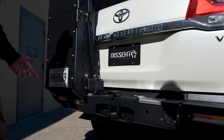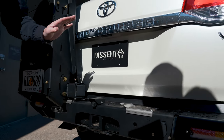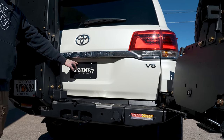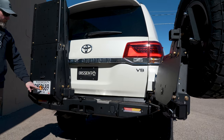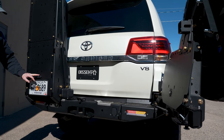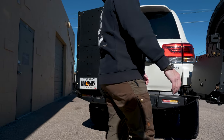It also relocates your license plate. In this setup you can actually see the license plate without it being impeded, but just in case we drilled a couple holes in the plate itself, mounted it on the surface, and moved a license plate light right there — so he's completely legal with no questions about it.